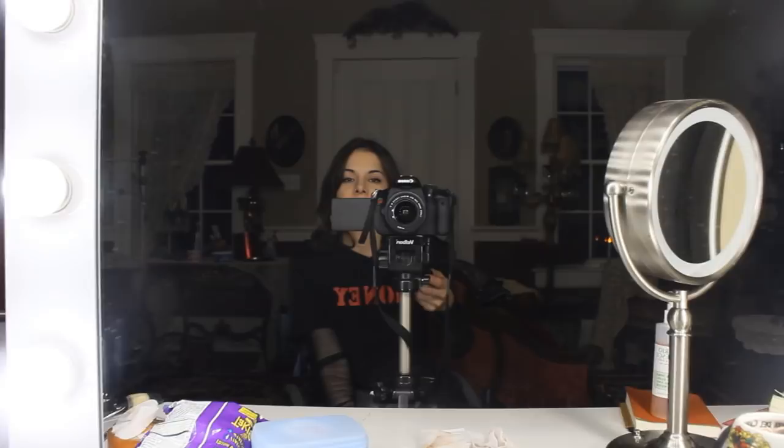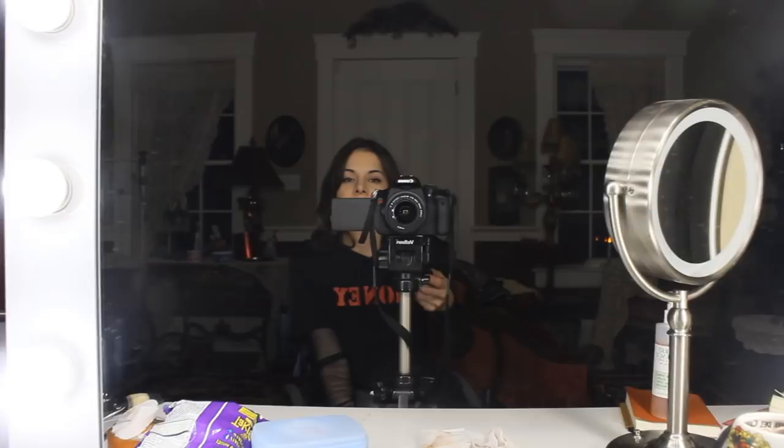This is literally my setup. And if I'm really feeling it, I'll turn on this light too. But this is my lighting setup. And this is my tripod — I just use a Velbon CX580 tripod. It's actually a tripod for photographers, but I love it and it works great for me.